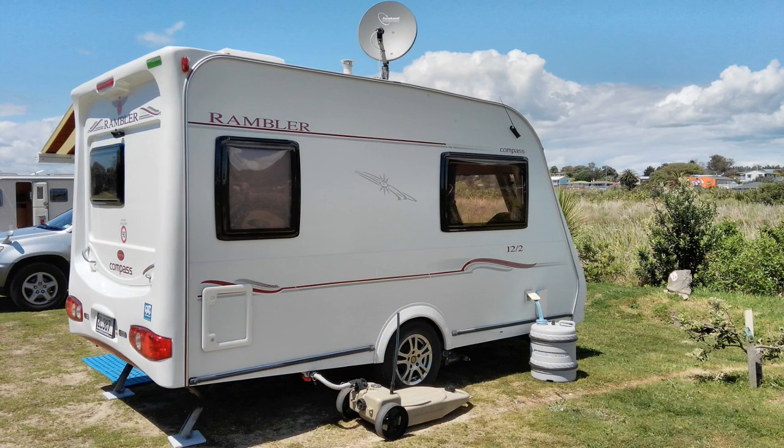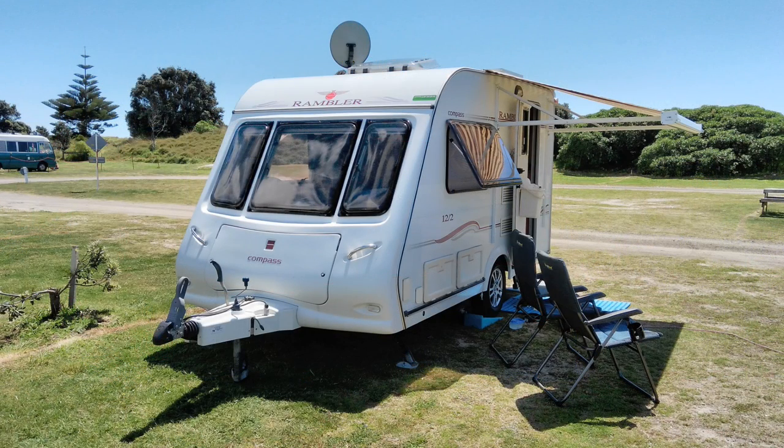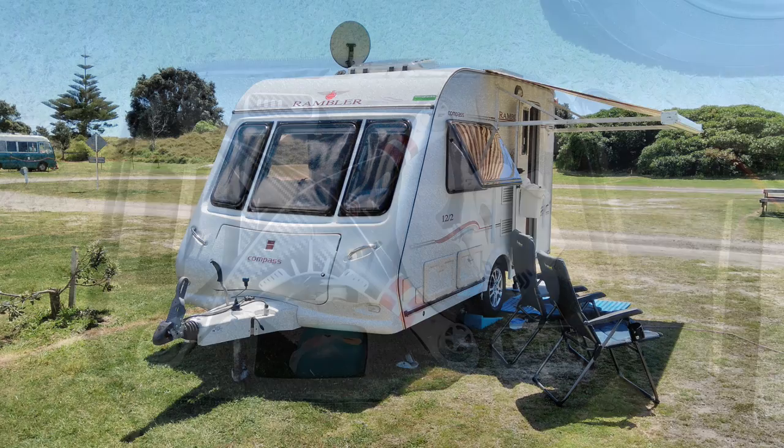We went there in our trusty Compass Rambler caravan. It was a lovely weekend with lots of nice weather, though we did have one drop of rain.